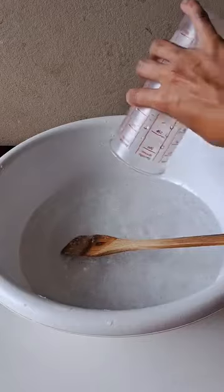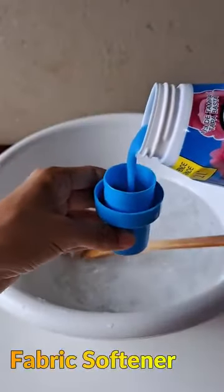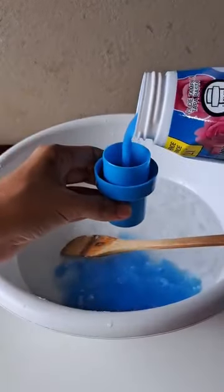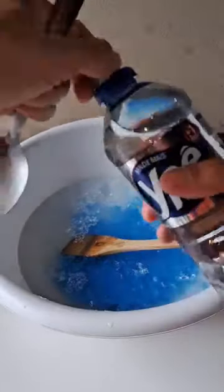Now we're going to need fabric softener, but if possible use the concentrate, as the smell will be much better and it will also last longer. We are going to add two caps of concentrated fabric softener.